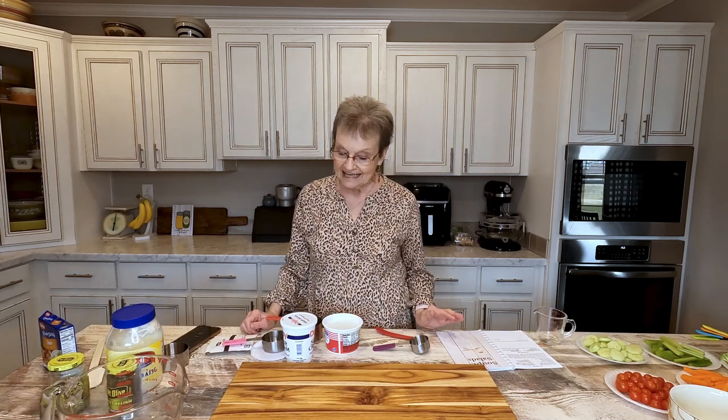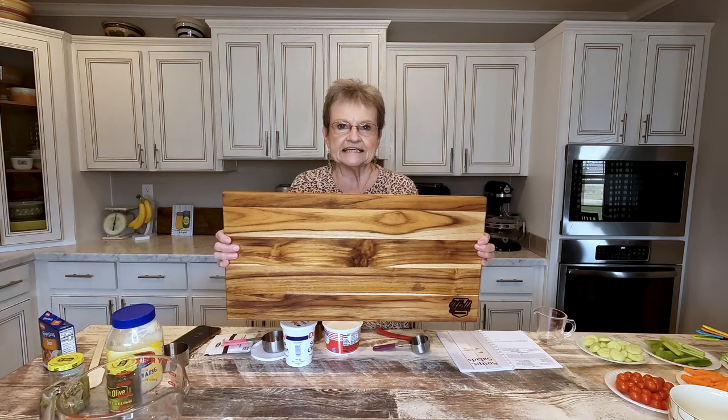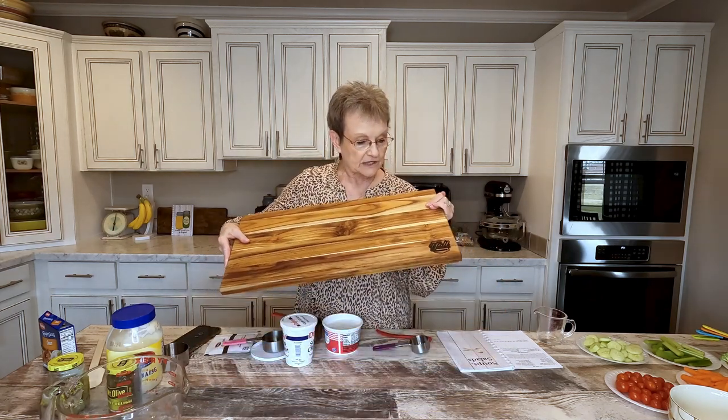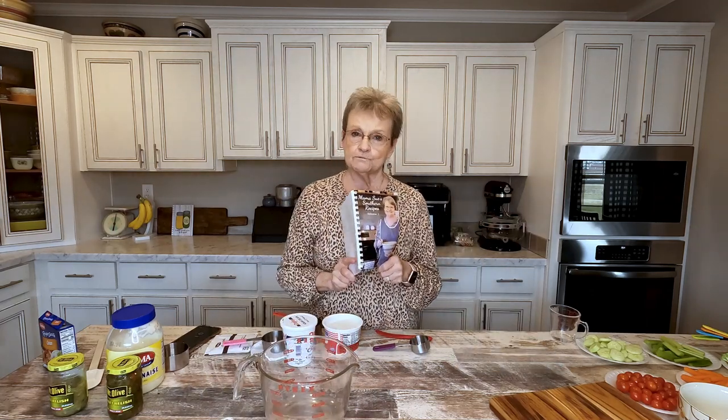Good morning. Welcome to Mama Sue's Kitchen. It's a beautiful day here today and I'm so glad you're with me because I've got two things that I'm going to show you. First of all, I'll show you this beautiful cutting board that is huge. Look at this. Y'all brand, Y'all Sweet Tea, has a limited number of these and it has their little Y'all brand emblem on it right there. But it's great for a cutting board, and I'm going to show you how I'm going to use it today. I'm going to move it over for right now.